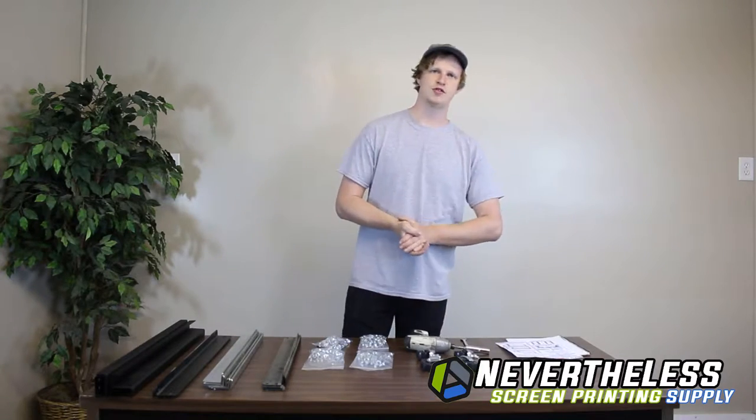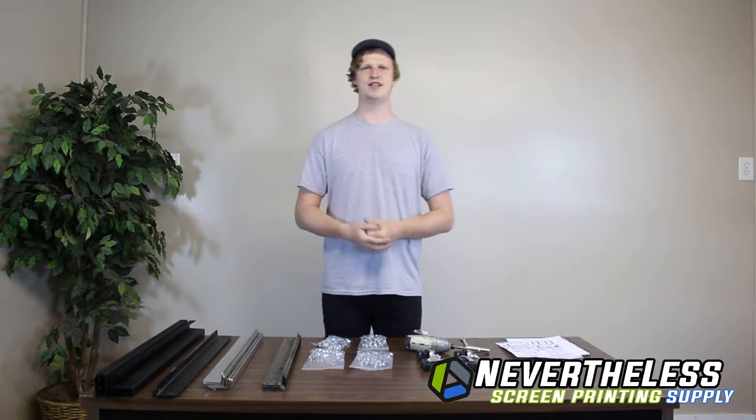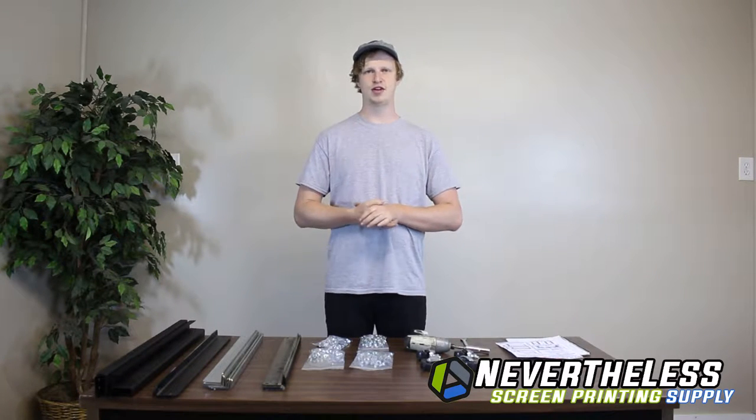Welcome to the Nevertheless Screen Printing Supplies step-by-step video on how to build our screen rack cart.